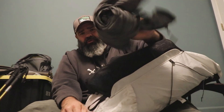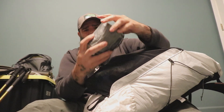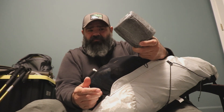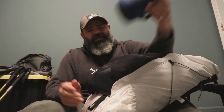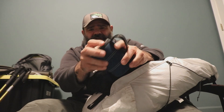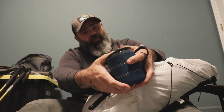In the mesh pocket I have my rain jacket — just some ultralight Frogg Toggs — and my cook kit. I have a video review on the cook kit, I'll put a link in the description. One of my luxury items I usually bring is my coffee mug, because I don't like trying to sip out of a hot titanium mug.